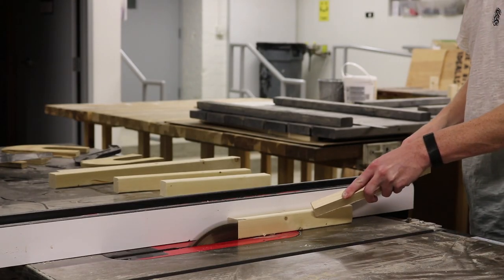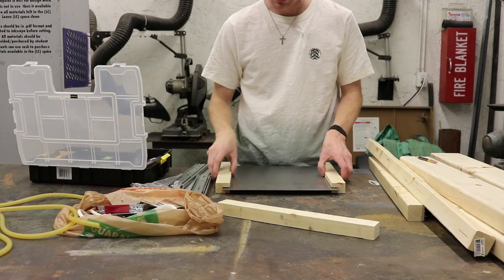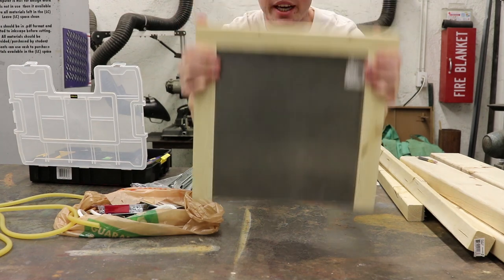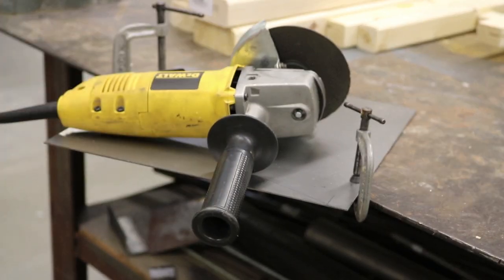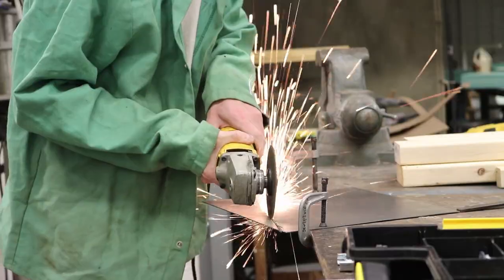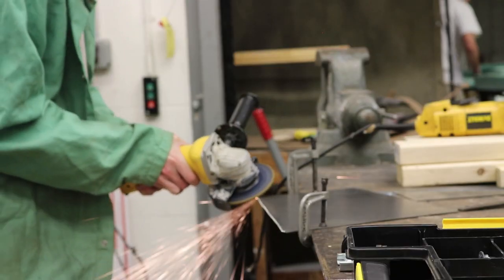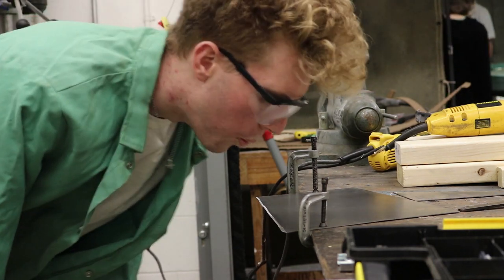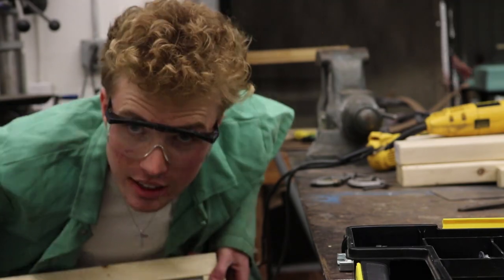I feel like this needs lube. I bought cheapo drawer track, test-fitted the pieces — everything fits together as it should. Got a nice big guillotine. Gotta cut this guy at an angle so it'll do the guillotining part. That's a pretty decent edge — that's a freaking blade, man.